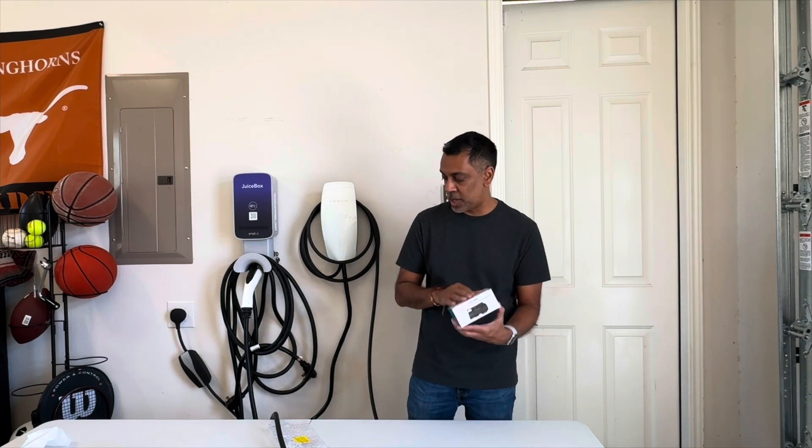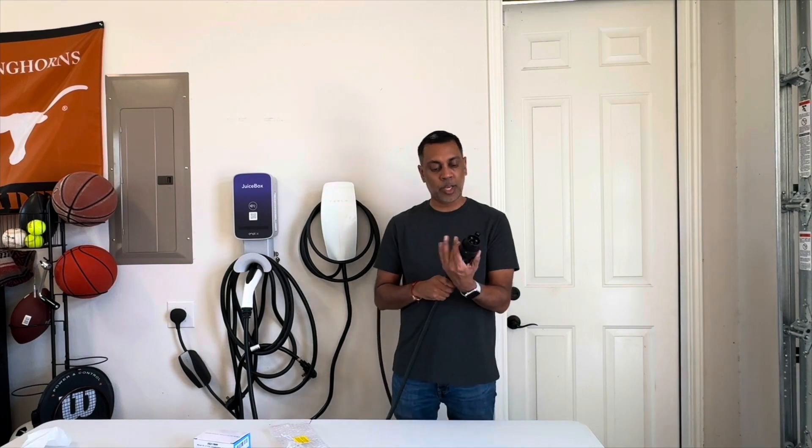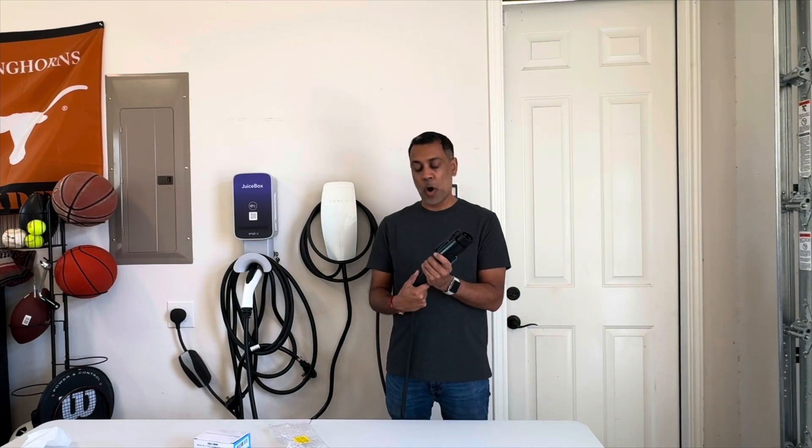So that's what's on the box and I've showed you the adapter. What we'll do now is use this on our mobile connector — that's going to pull 32 amps — and we'll go try it out, let it run for a little bit, see how it does, see if it heats up or anything, and then give you the results.